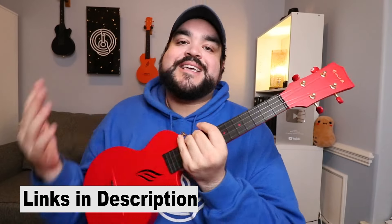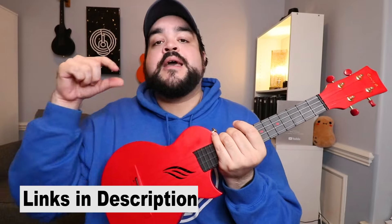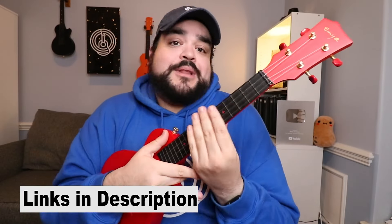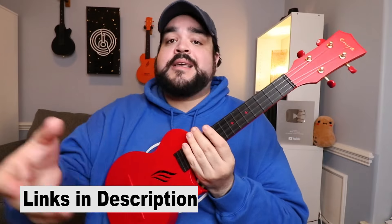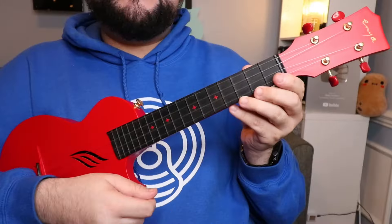As always, for every song on this channel you can download the full PDF chord sheet, which consists of the full lyrics and chords. You can download and save it on your laptop, tablet, or phone — that's on Patreon. But if you want to know how to play these chords, just stick around and let's learn together.